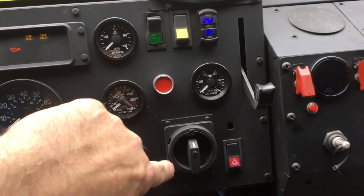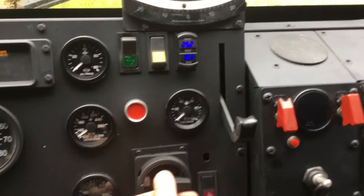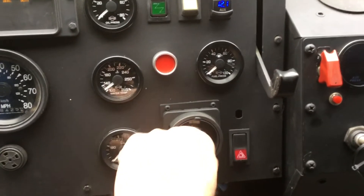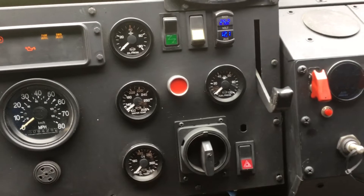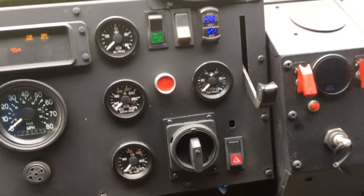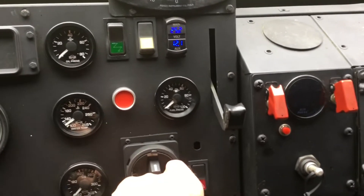The light switch is a two-position off, park, and headlights switch — a repurposed industrial switch that actually looks like it would go pretty nice in the panel. I can also lock it.